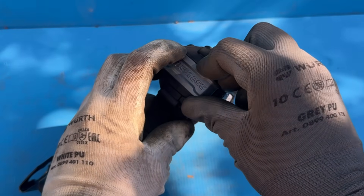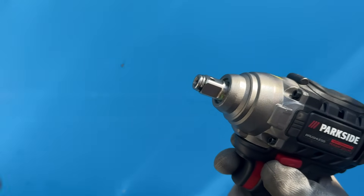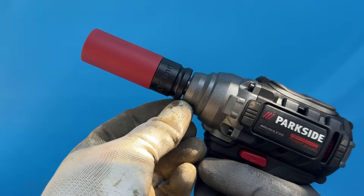Then, a couple of finishing touches later, and there you have it: your very own Parkside Performance Impact King — an extremely robust tool that works with both half-inch sockets and quarter-inch bits.